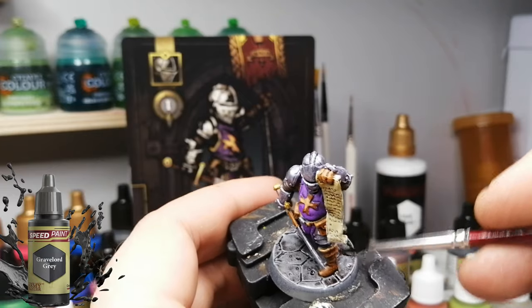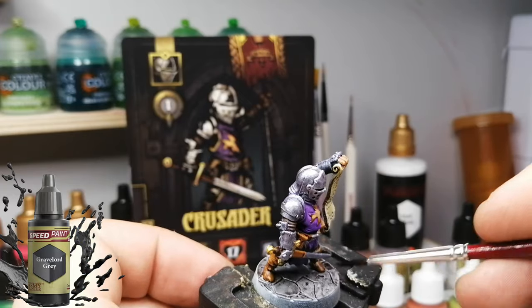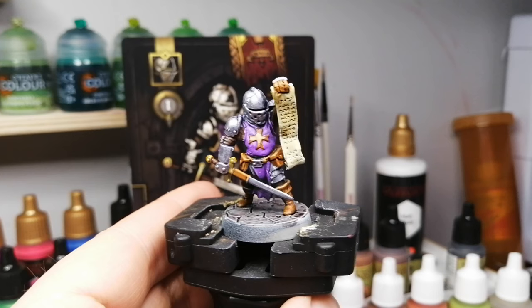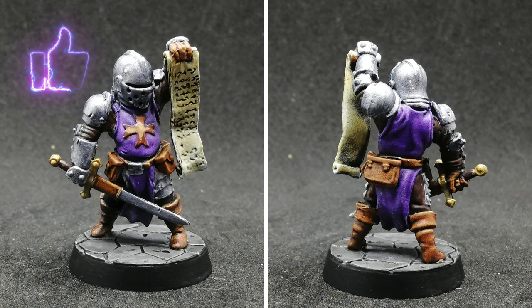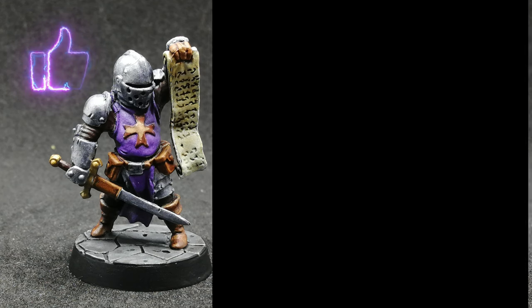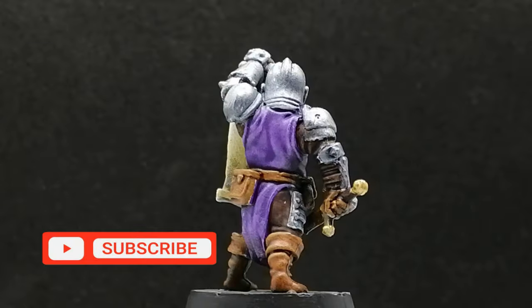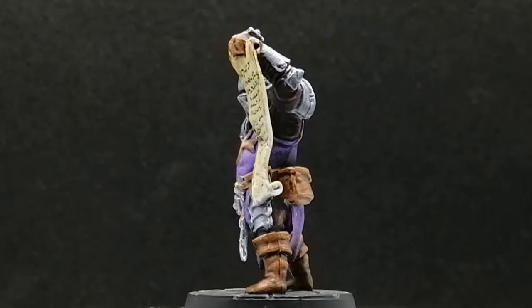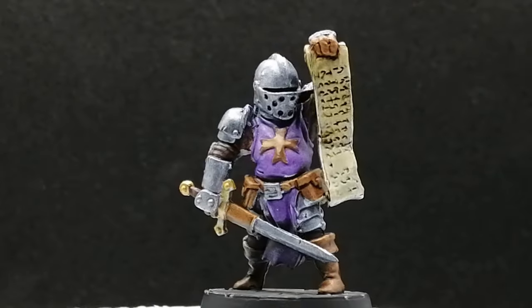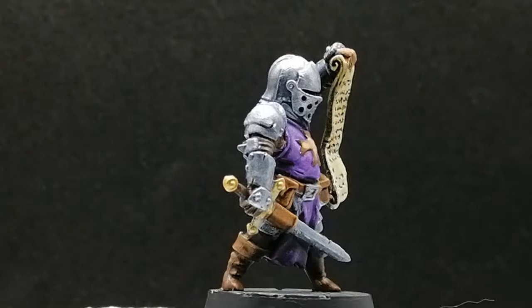Using Grave Lord Gray on the base, which I'm going to use on every single base for the Darkest Dungeon heroes. And there you have it - the Crusader, the first miniature I've painted from Darkest Dungeon. Let me know how I did in the comments, hit the like button, join my Discord, and thanks for watching - see you in the next one!